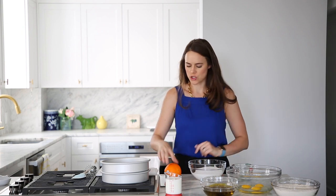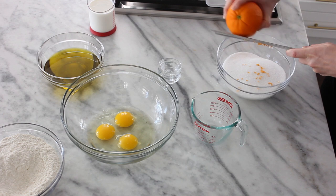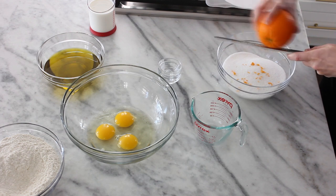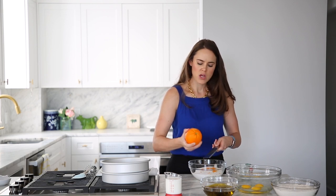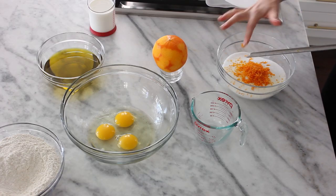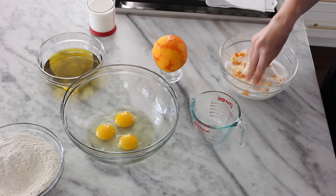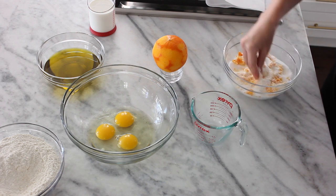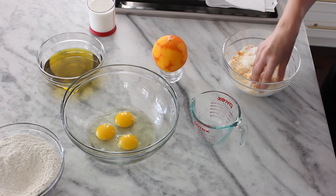Next we're going to zest our orange into our sugar — about half an orange. I like to zest my citrus directly into my sugar because the sugar will actually pull out those oils, which is what gives the zest its flavor. Then just mix this in with your hand and kind of work that zest into the sugar a little bit.